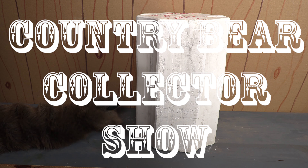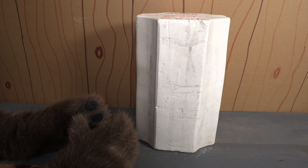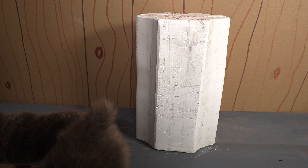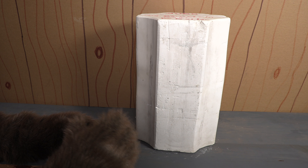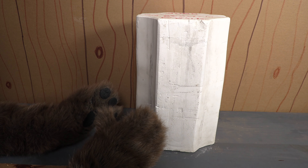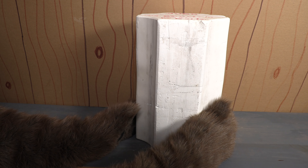You are tuned into the Country Bear Collector Show, and today we are taking a look at another of these 1970s Leisureramics ceramics molds. Now if you remember back in episode number 79, we did a review of a ceramic bisque of Big Al. Well this right here is one of the molds that was used to make those ceramic bisques.